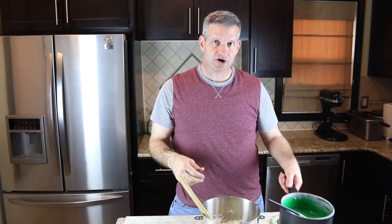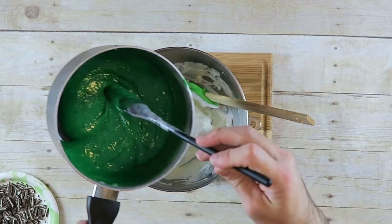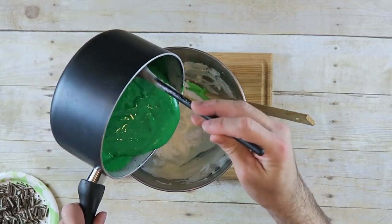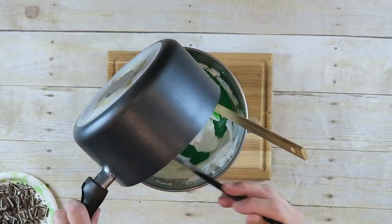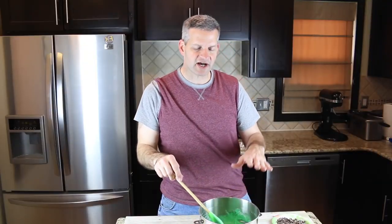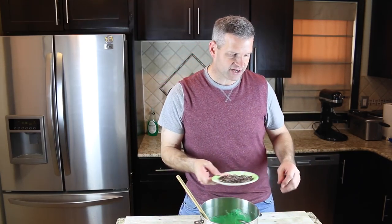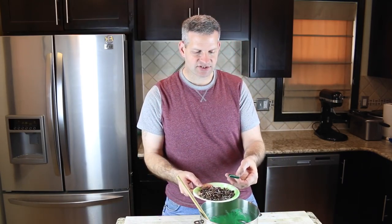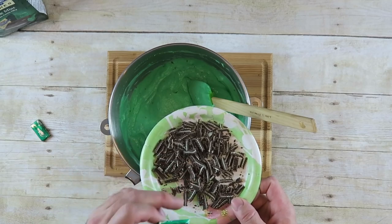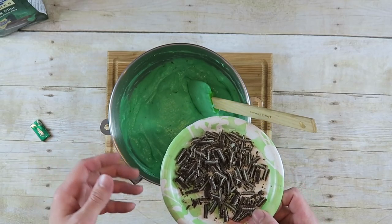Now we're going to take our marshmallow and mint green mixture and add it to the whipped cream — just pour it right over the top. Fold in the marshmallow mixture until there's no more white showing. When you're confident it's well mixed and there's no longer any white from the whipped topping, we're ready for the next step.